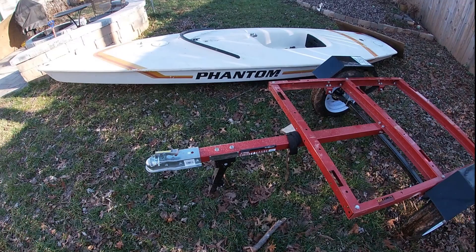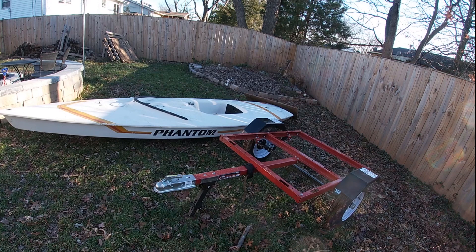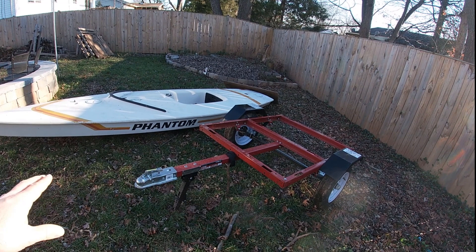The most obvious problem with this trailer is that the tongue is way too short. So the first order of business is to remove the existing tongue and hardware and replace it with a longer tongue that will still be compatible with that hardware.